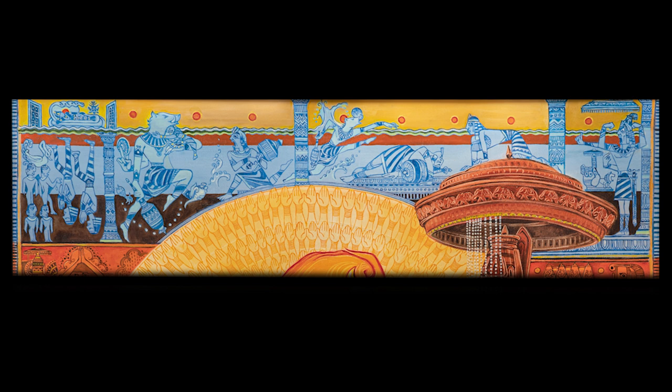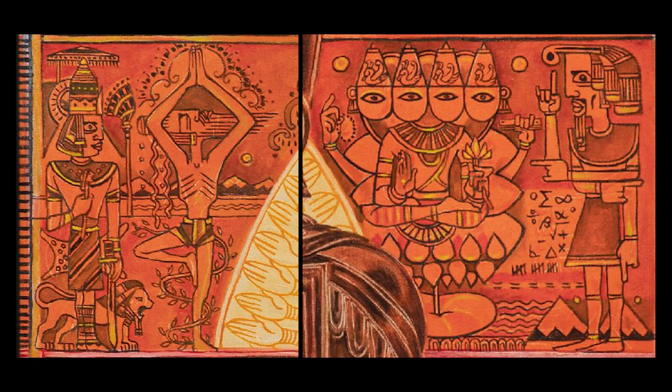The next depiction shows that Hiranyakasha has died at the hands of Varaha. Hiranyakashipu is crawling and searching for the person who killed his brother. This depiction of Hiranyakashipu searching is very typical of Egyptian art. Then we move to the last part where he is wondering what to do next — the result of which is the rise of his Tamogunam and Rajogunam.